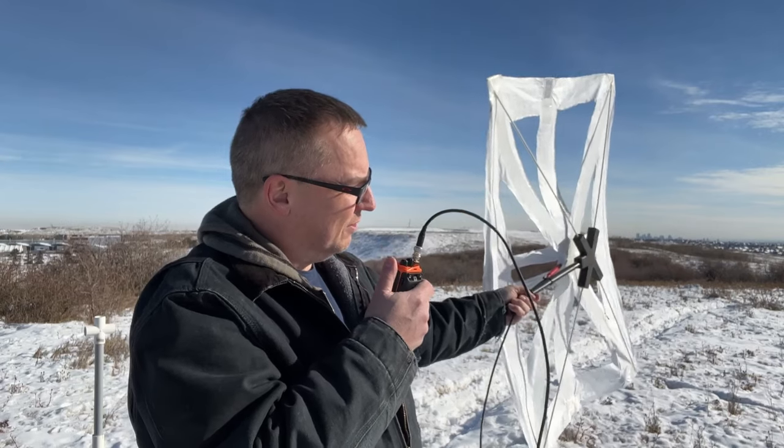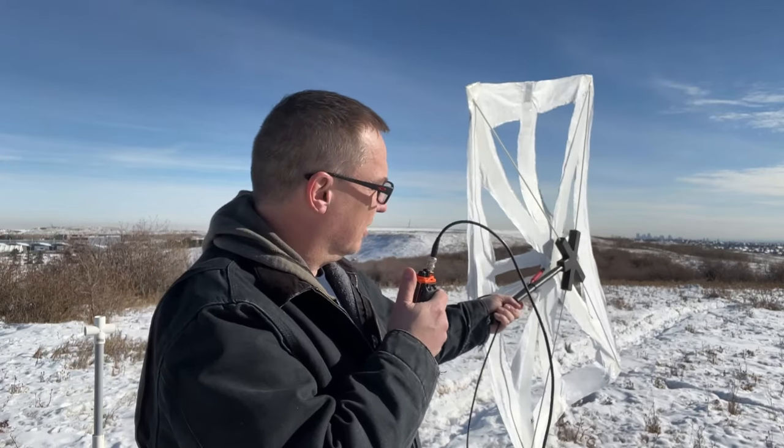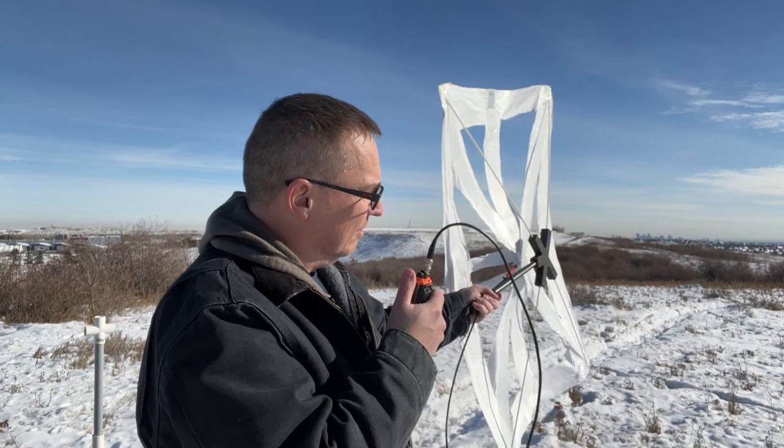For the episode that some of you have been waiting for — the ultralight Yagi that would be perfect for SOTA — it performed way better than I ever possibly imagined.